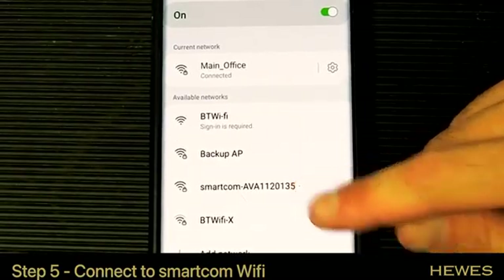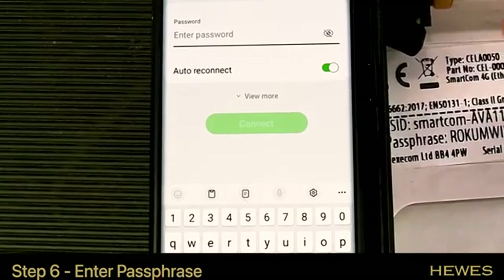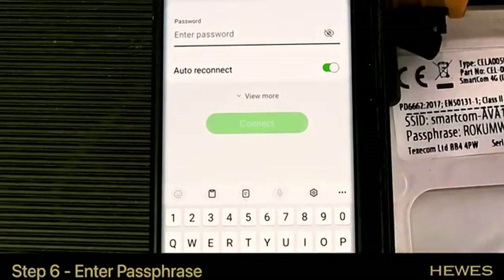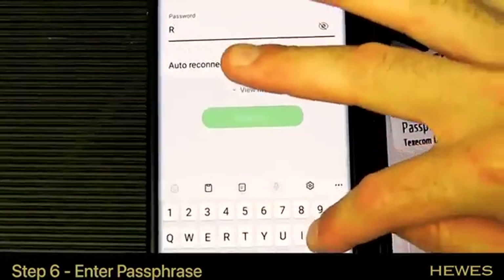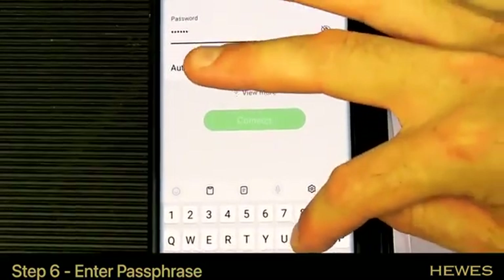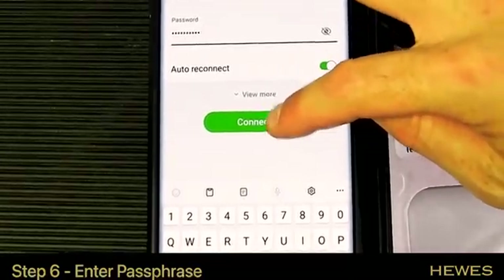We're going to click on the SmartCom network. We'll take the picture we took earlier of the sticker from the SmartCom — as you can see, it has the passphrase on it. Type the passphrase into the SmartCom password field. Every letter is always a capital, so this one is R-O-K-U-M-W-I-I-T-P. Then click connect.